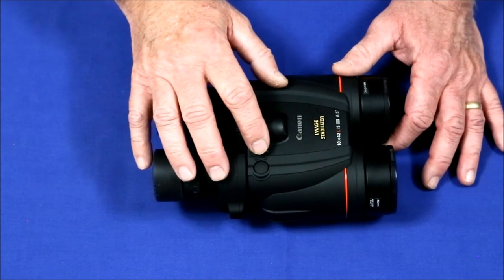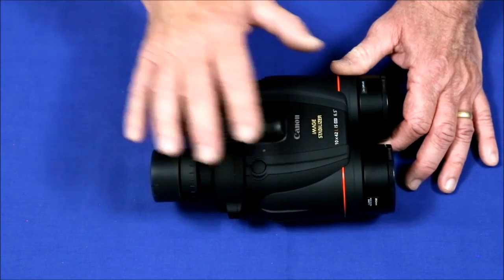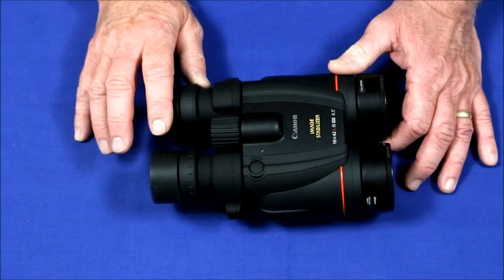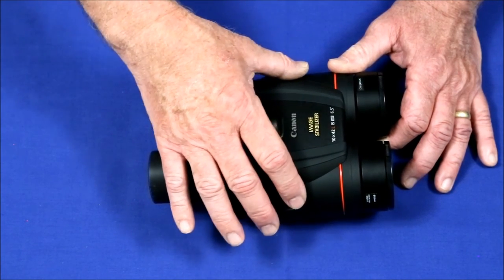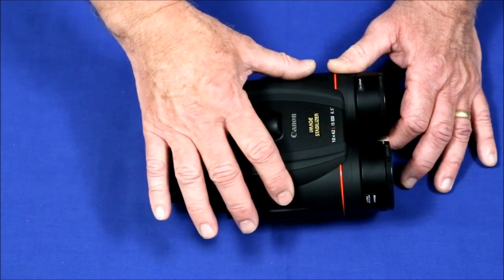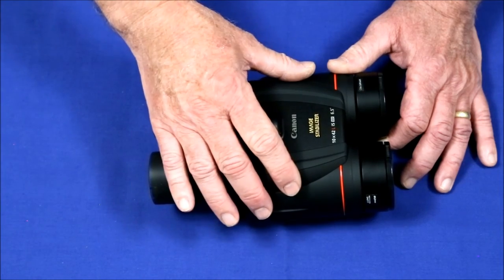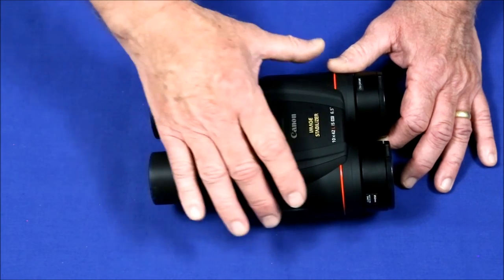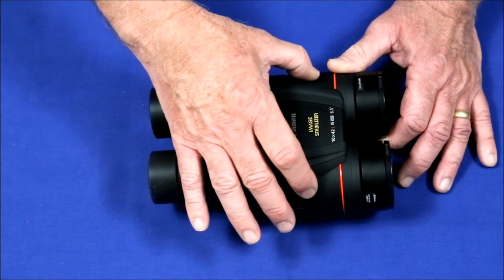A similar complaint is about the rubberized armoring — and this applies not just to this binocular but to all Canon rubberized binoculars. A lot of people say that after 5 or 6 years, this material turns gummy. It could be environment — if you live somewhere very humid and very hot, that humidity and heat will, in time, break the material down.